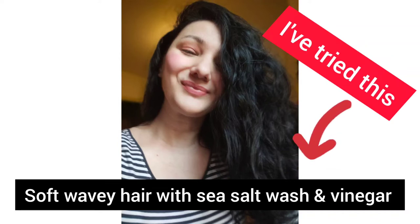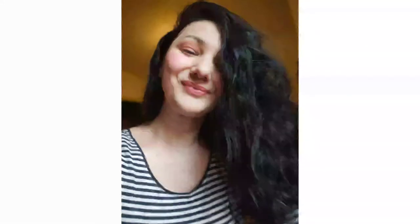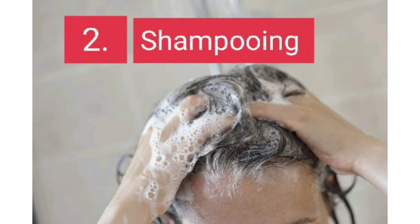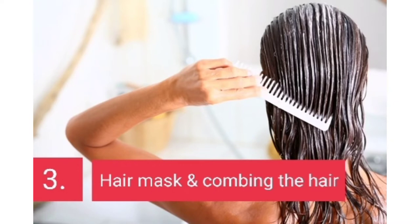I wanted to try a new hair wash. I started with my normal hair washing routine with conditioner, shampoo, and a hair mask, and I comb my hair to detangle it.